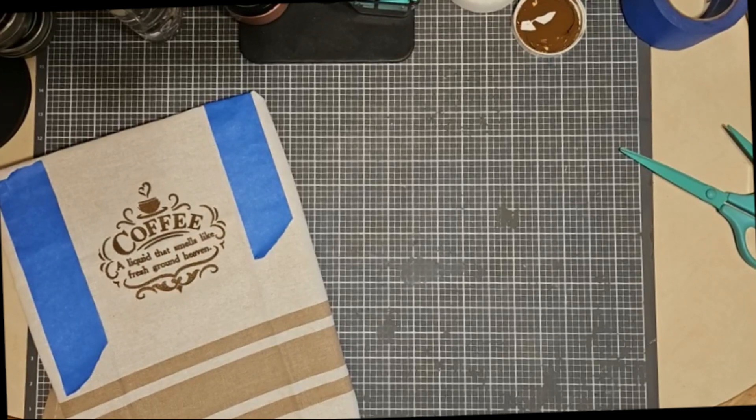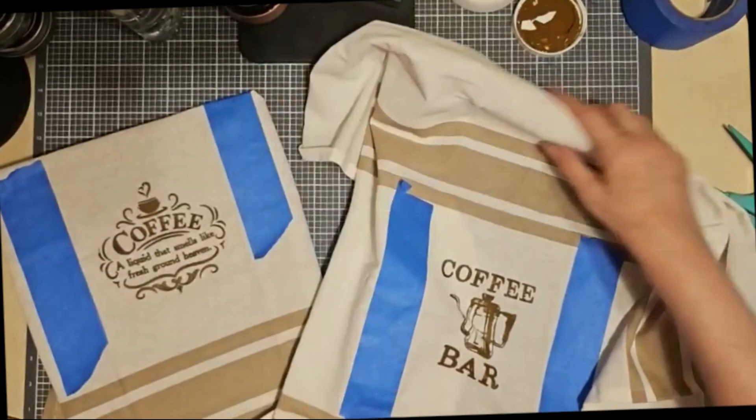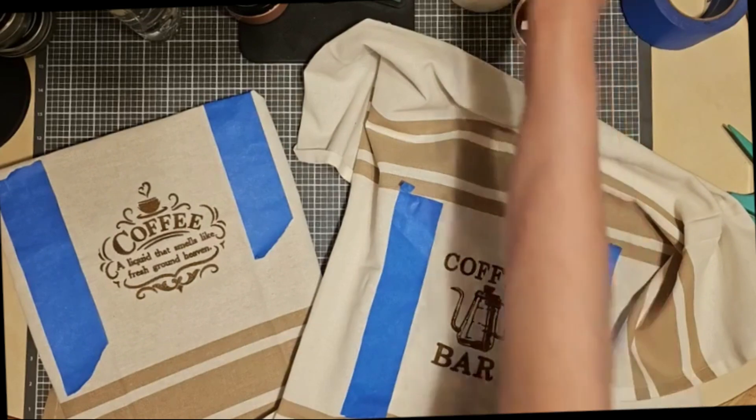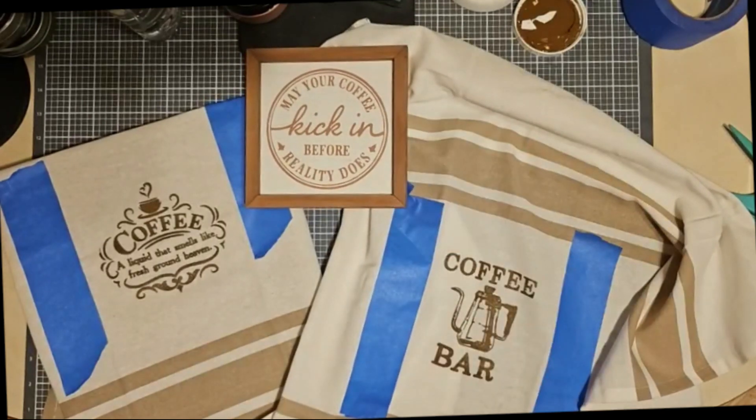I probably should have taken the cardboard out from underneath this one so I can show it a little better. But won't these make an adorable set? Thank you so much for watching. Have a good weekend — I will see you soon.